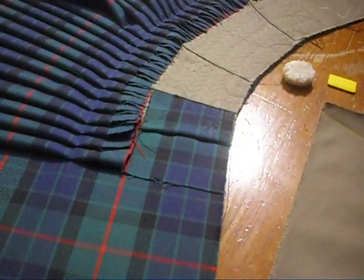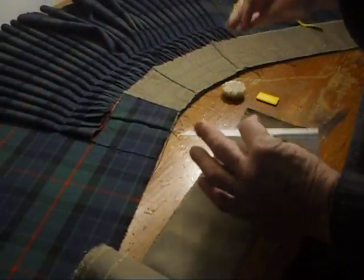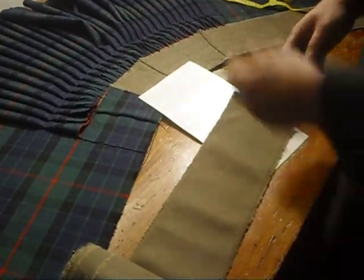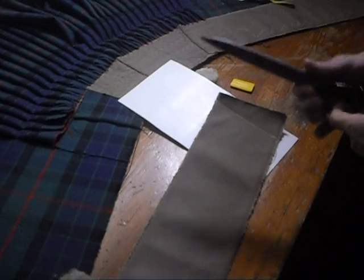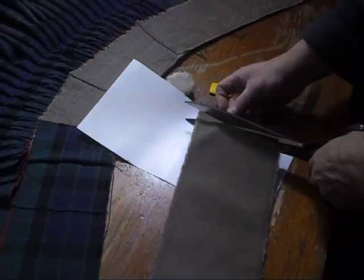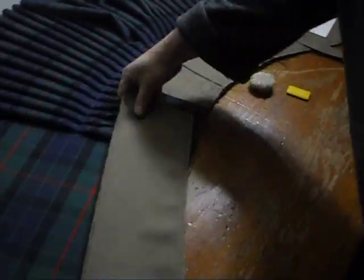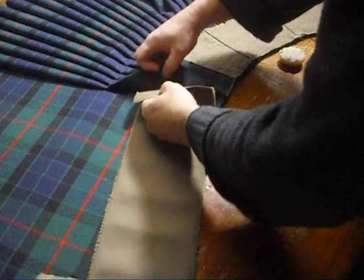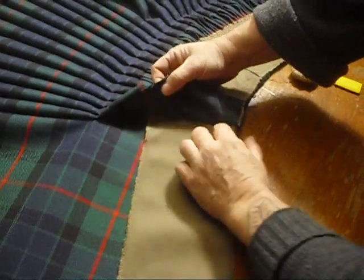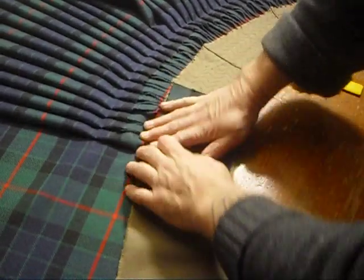So I've made that chalk mark. Now I use a piece of modeler's plastic — styrene plastic — as a cutting guide, because I'm always afraid that my scissors is going to cut more than I wish. So I cut that, and I'm going to place it inside, and as you can see, I'm placing it right up against the seam.